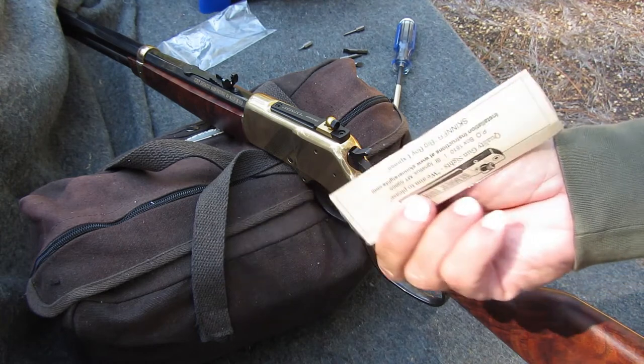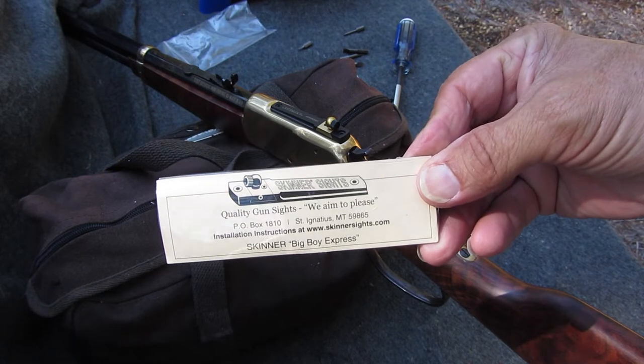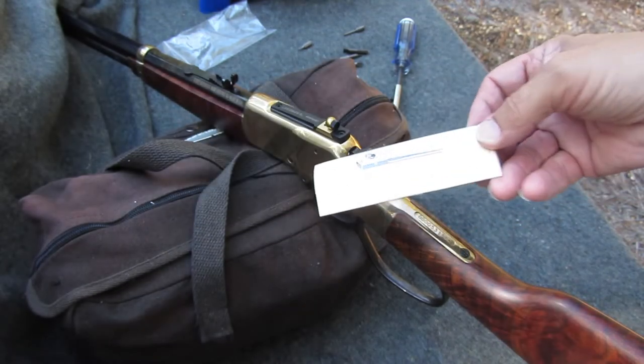Made in USA. It's for a big boy, which is what these Henrys are.